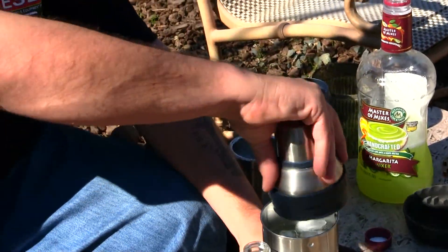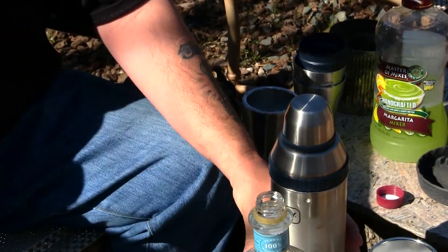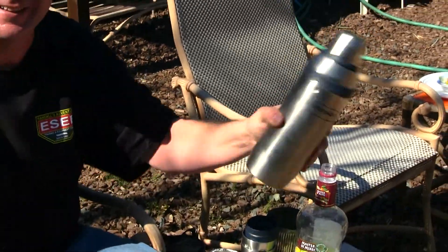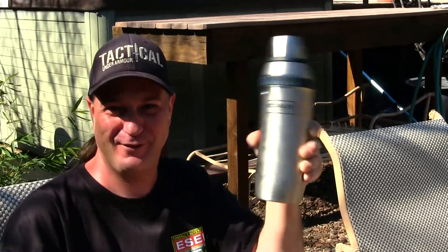The part I like most about this is the lid goes right on it, and here's the shaker right here. Let's shake it up — oh yeah, margarita time guys, out in the backyard by the fire pit!